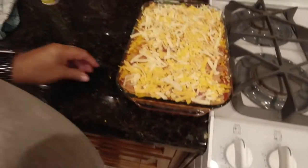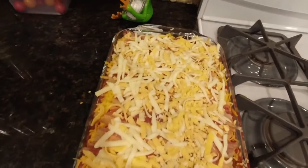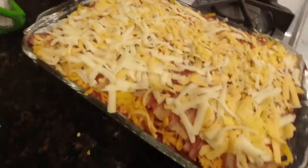The oven is preheated to 350 degrees and that's what we're going to cook it at. We're going to cook it for 20 to 30 minutes, or until the top is brown. We pull it out and let it sit for 15 minutes, because if you don't and you cut it, all that stuff is going to be gooey. It's got to sit for at least 15 minutes.